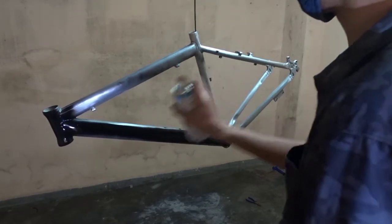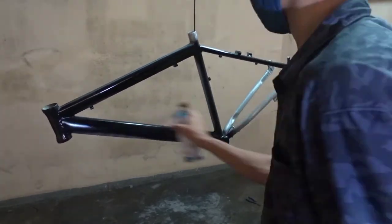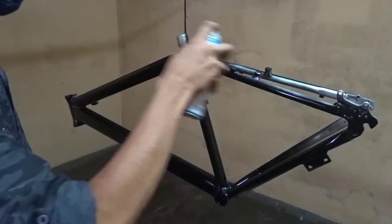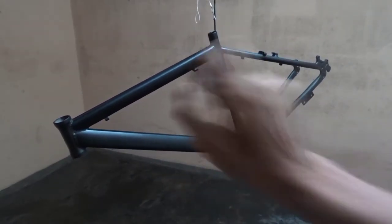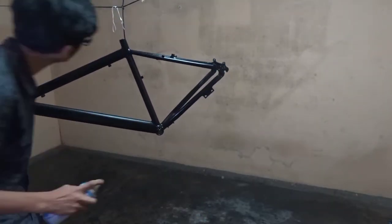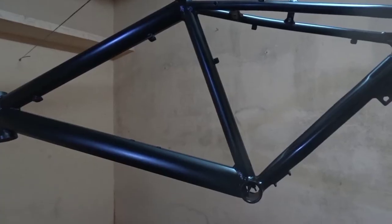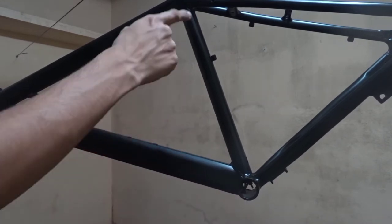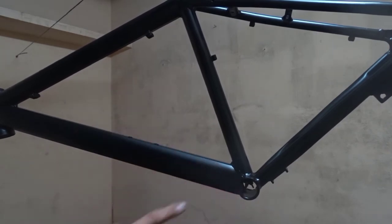The first coat is over and it is also dried up. Let's do the second coat. You can use a flashlight to see if any part is not painted correctly. Now the second coating is done. I leave it overnight because it is around 8 PM, so I won't do anything else.